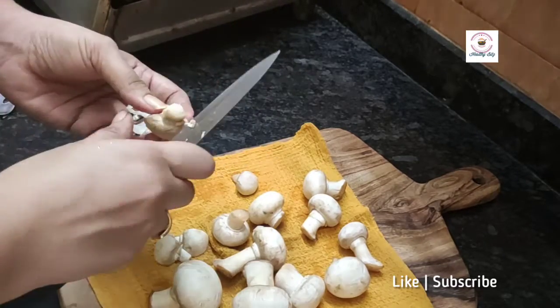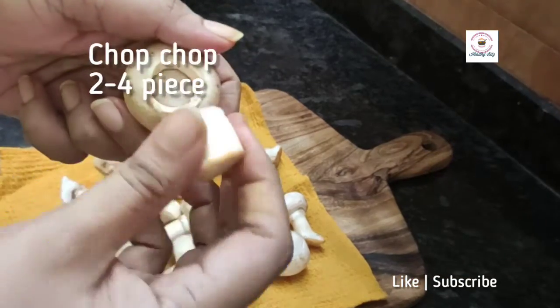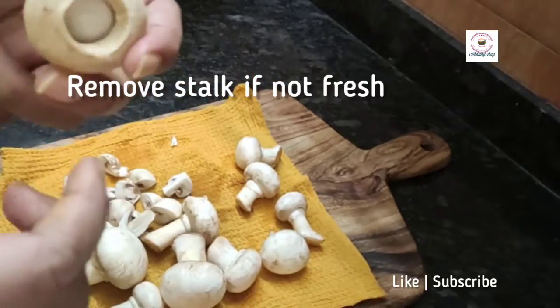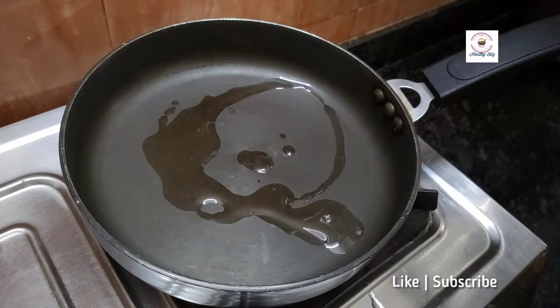When we keep the processed mushrooms, we can use them directly in our soups, pasta, pizza, or scrambled egg. After processing, it is easy to use them later on.